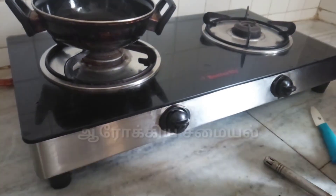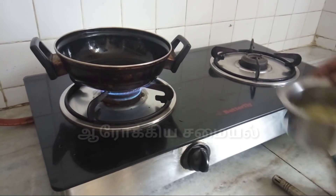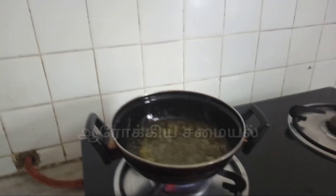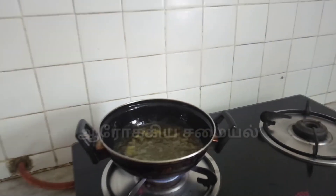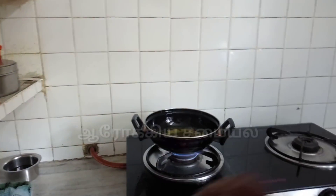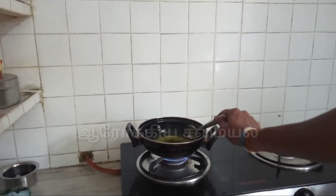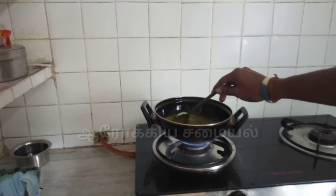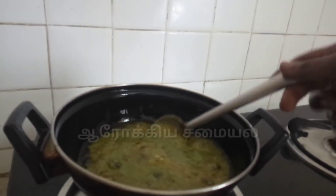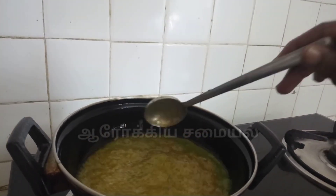Now we will cook it very well. As for the rest of the box, we will have to cook it. If it is dry, then we will cook it. It's a position to select the light.